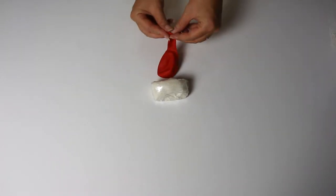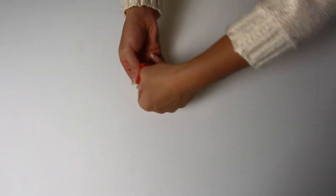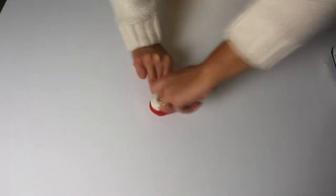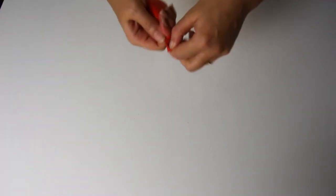Step 2: take a balloon with the color of your choice. The bigger and larger they are, the better. Spread the edges of the balloon to enlarge it and enter the small flour pudding inside. Then make a knot to shut the balloon.